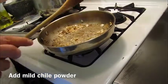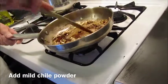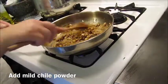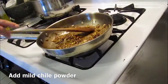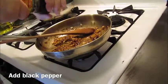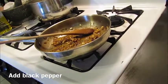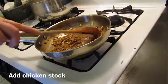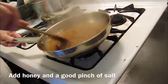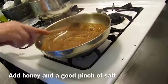Now I'm going to add some mild chili powder — you want a mild variety such as ancho, so you can get a lot of good chili flavor without your sauce becoming too hot. Add some regular pepper. And now I'm going to add some chicken stock and stir that until it becomes a nice thick sauce.